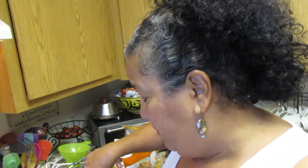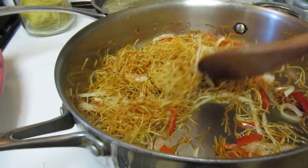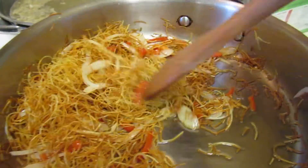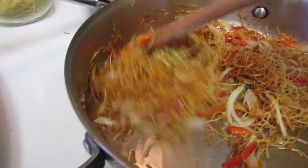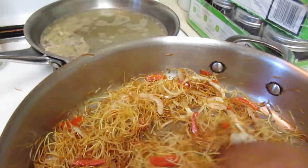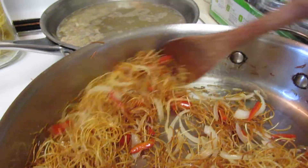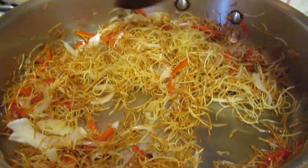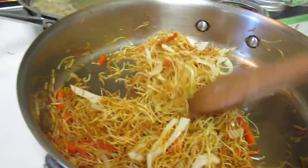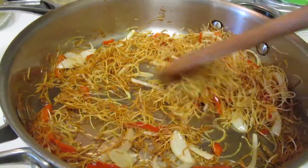What you do is basically sauté the angel hair with some onions and some bell peppers in just a little bit of oil. These are really easy to find. It's delicious and flavorful. I have some broth in there from leftover chicken — never throw out your broth, always reserve it.